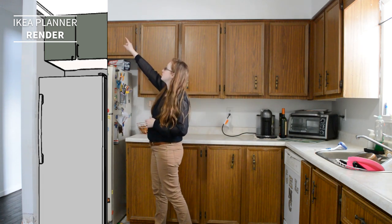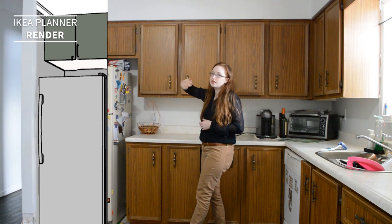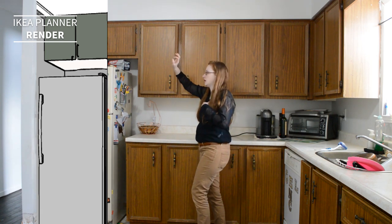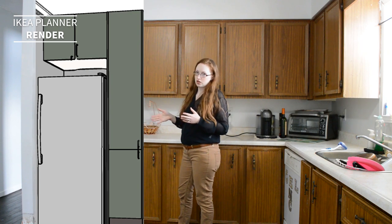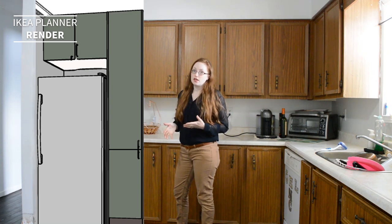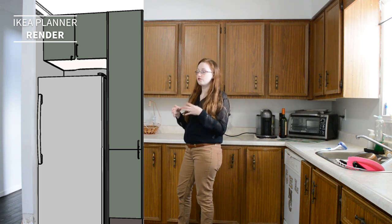One of the big things we'll be doing is removing the soffit bulkhead up there, so everything is going to be pushed all the way up to the ceiling. We're going to be doing a tall, narrow cabinet here as our pantry zone. This is the cabinet that I completely overlooked in the first iteration of my design, but knowing that we don't have very tall storage or an area for all our food stuff, I think this is going to work out really well.